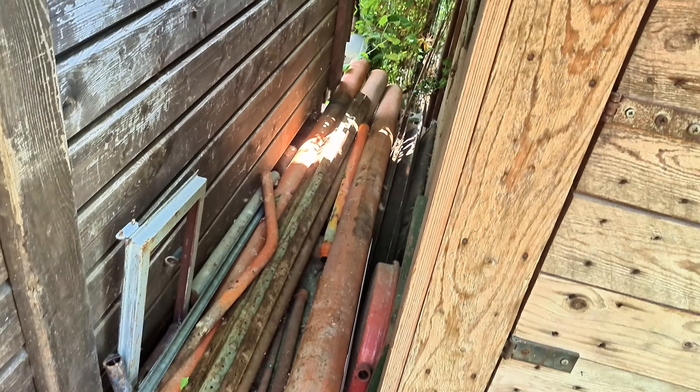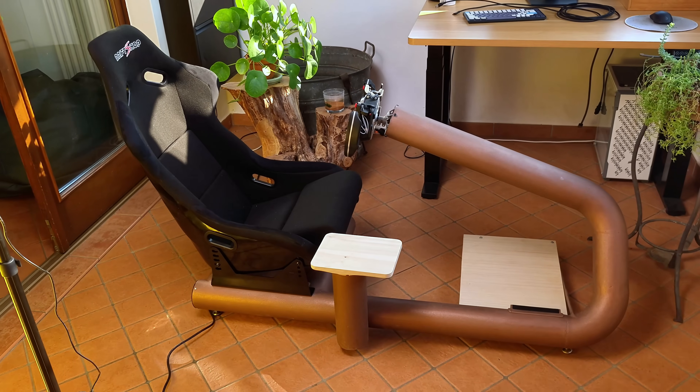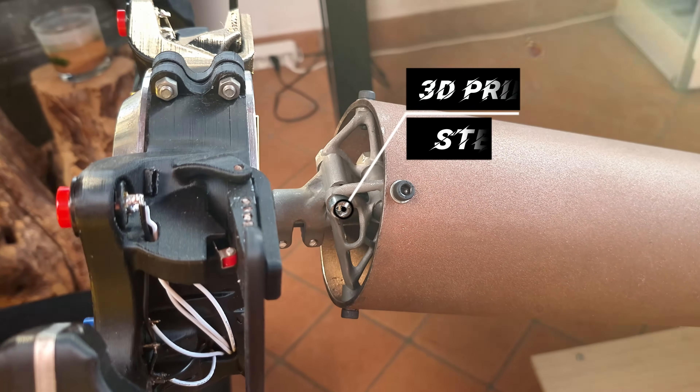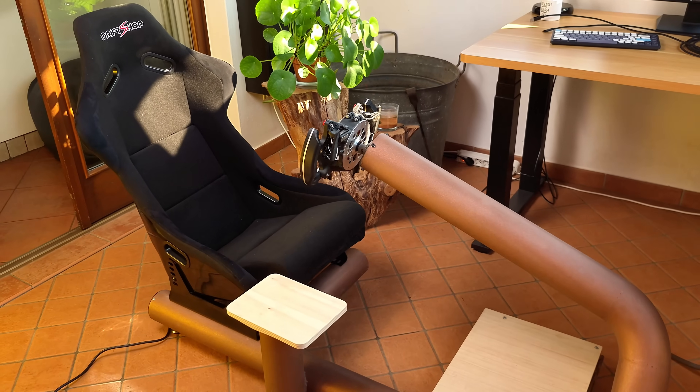In this video I will take this scrap pile of steel tubing and turn it into a premium sim racing cockpit — a custom work of art with AI generated 3D printed steel components, a premium bucket seat and integrated electronics with zero visible cables and an extremely clean design.